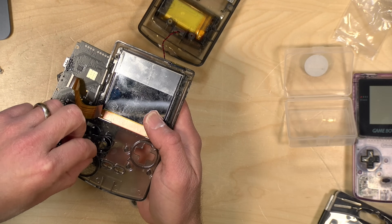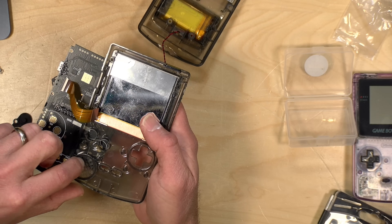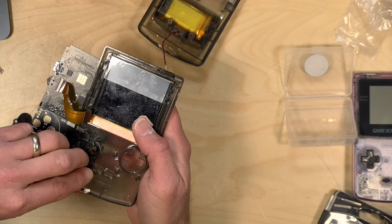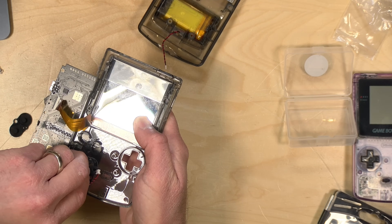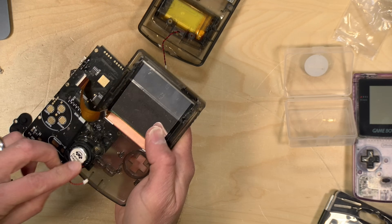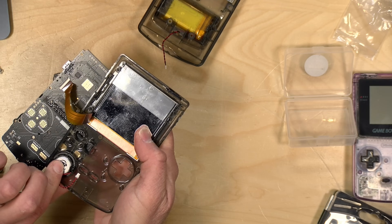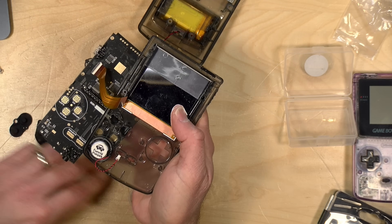Next we're going to install the speaker. I'll put the rubber gasket in first — that probably goes in first — then rest the speaker down on top of it. There's a cable coming off the speaker which will get installed onto the motherboard as well.